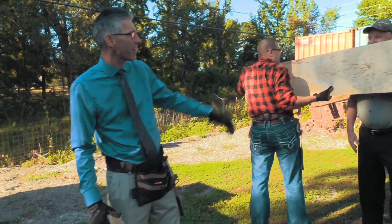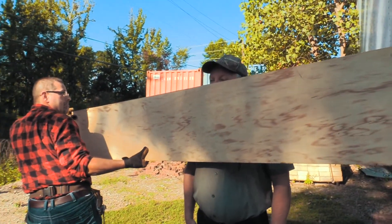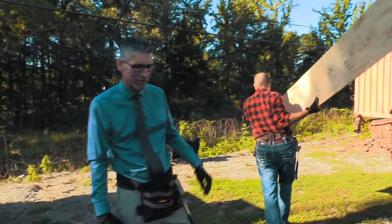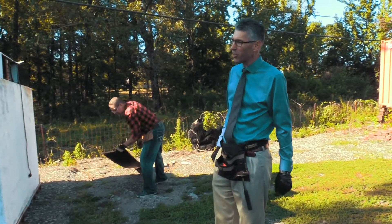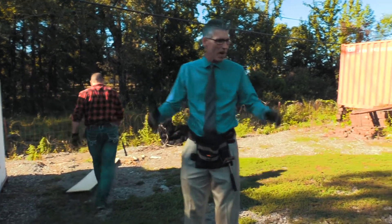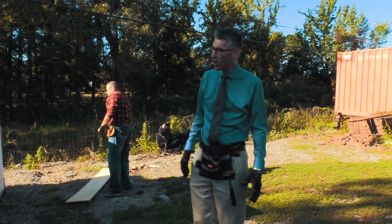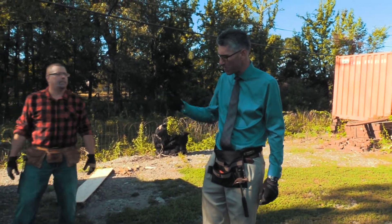We're going to be adding on to his shed. Wilson, why don't you come out here and say hi to everybody? Howdy ho, good neighbor! Good to see you Wilson. We're here with Al and we're going to be adding an addition to Wilson's shed. He travels all the time and always brings back so many things, so we want to make sure he's got plenty of room.